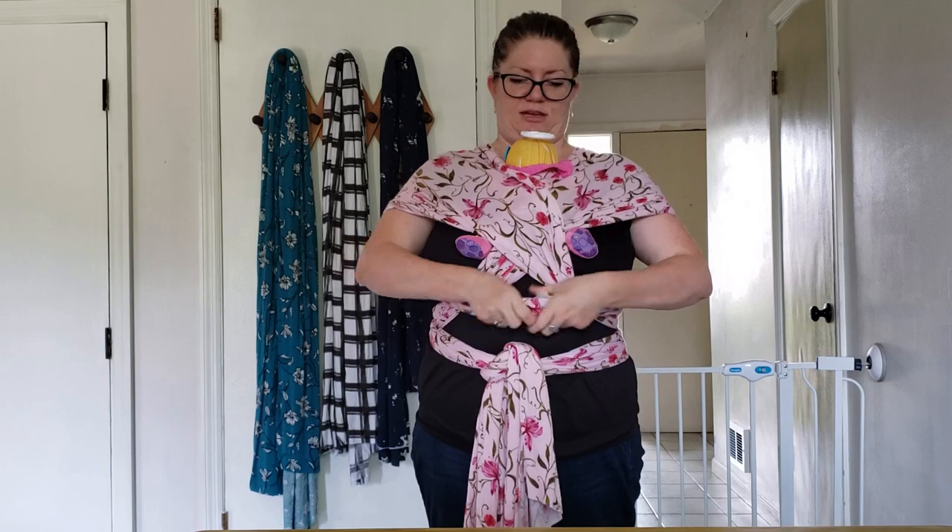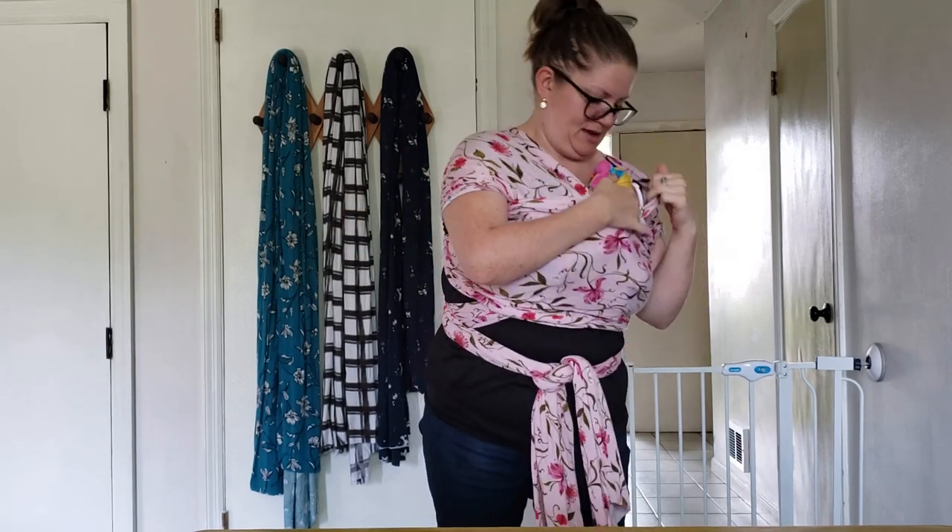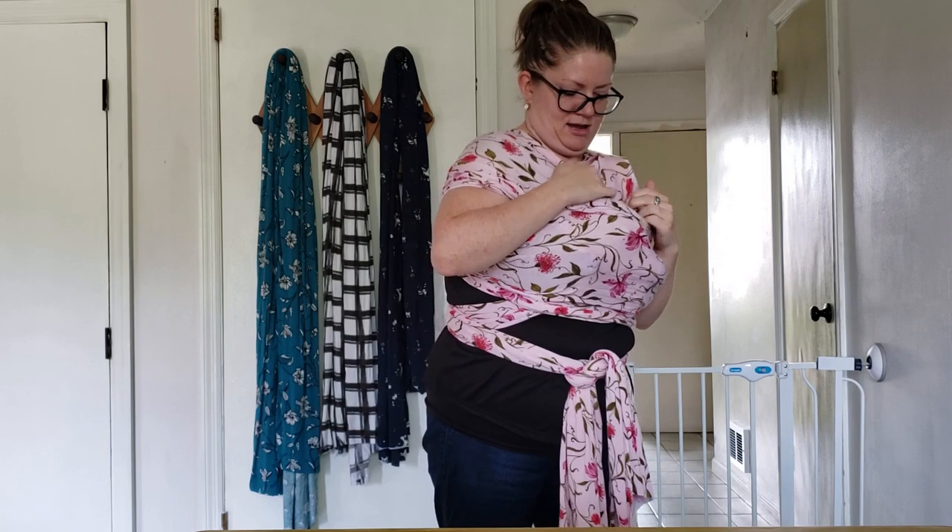Then you take what a lot of people call the security panel, and that goes up over the whole thing to hold them in nice and safe. You can tuck their head in and cover it up, just making sure their airways are open. You want to have the baby high enough that you can kiss their head.